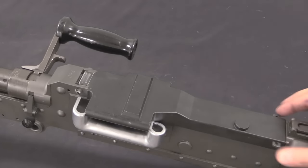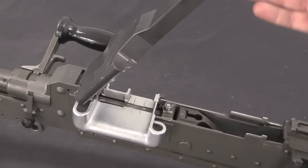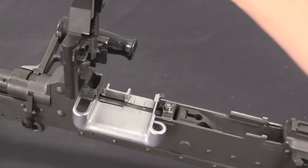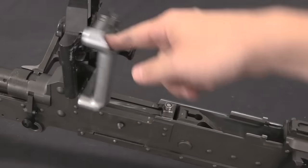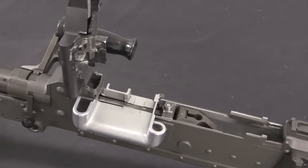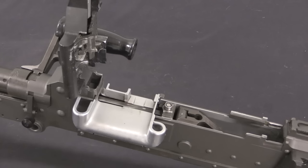To access the feed mechanism we have two buttons on the side of the top cover — squeeze those in and you can lift it up; it is held in place by a spring detent, either in the perfectly vertical or mostly vertical position. We also have a feed tray here. The Mag is designed to use either US M13 links — that's the M60 link — or German DM1 belts, which are essentially the modern version of the MG34/42 belt. The M13s are individual links; the DM1s are 50-round belt segments. The feed tray is different depending on which style of link or belt you're going to use.